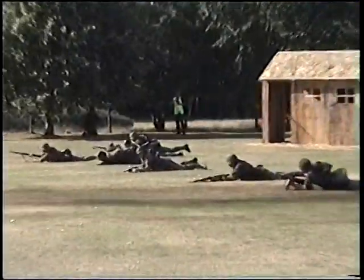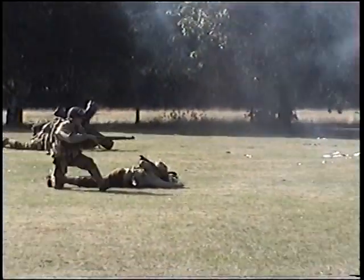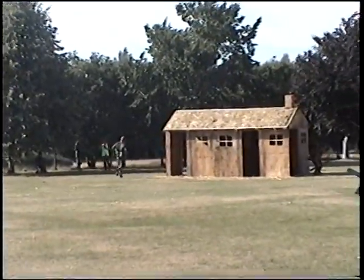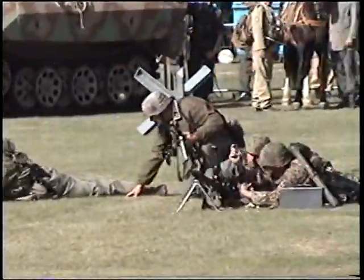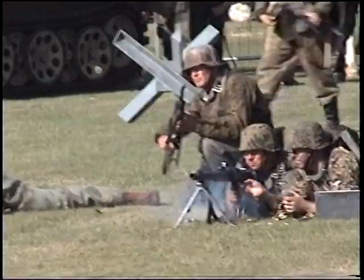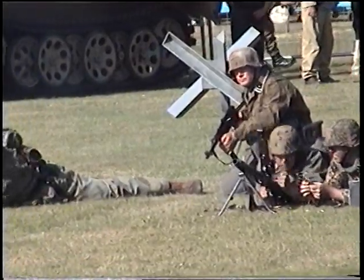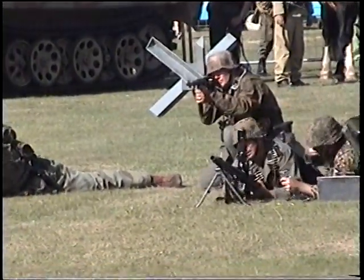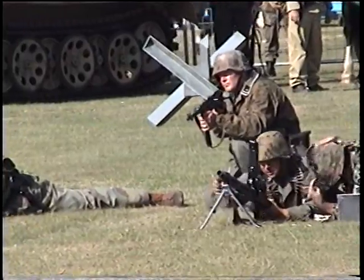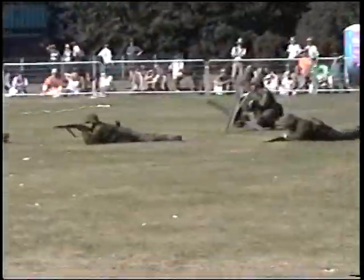And here they go forward now, covering with the flamethrower. Being a flamethrower operator is dangerous as well — everybody on the other side wants a piece of that gear. Now we see more infantry moving forward under supporting fire from the BAR — the Browning Automatic Rifle — and the Browning .30 caliber machine gun you see on the right flank.